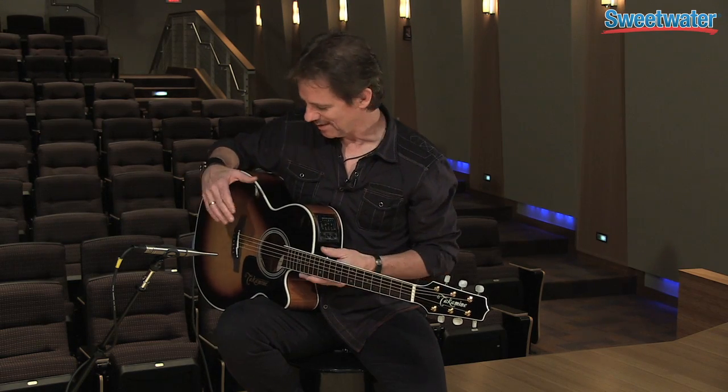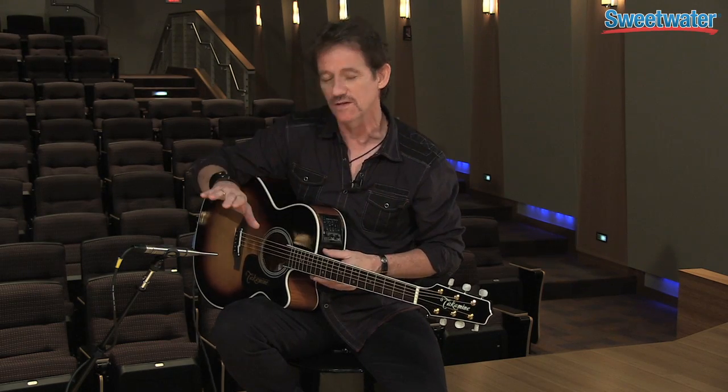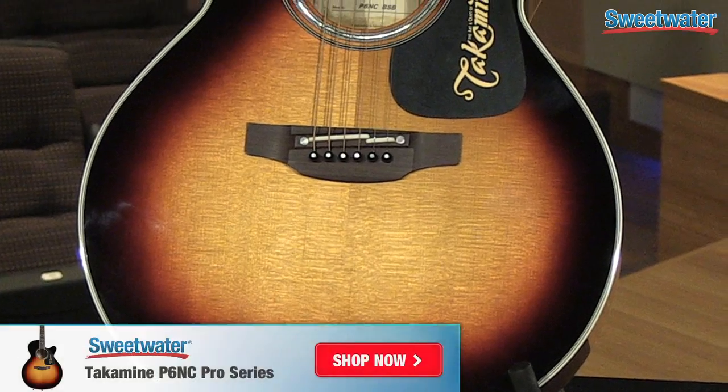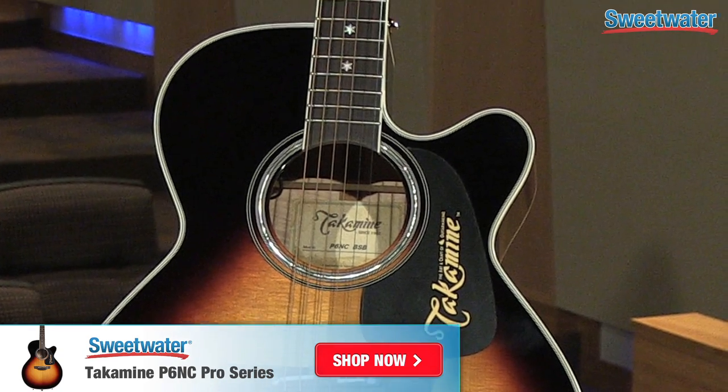That right there should help you make a decision. You've got both sounds — you've got the sound of an awesome, professional pickup, one that I use on a day-to-day basis, and then you've got the microphone that's going to give you a great sound. You may have your own microphone at home, but at least you're getting a chance to hear exactly what it sounds like without any frills or smoke and mirrors. So give your Sweetwater sales engineer a call today and get yourself one of these awesome guitars.